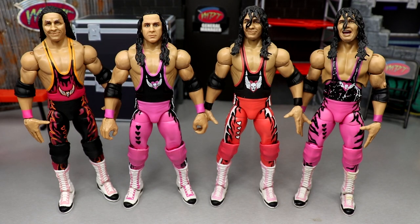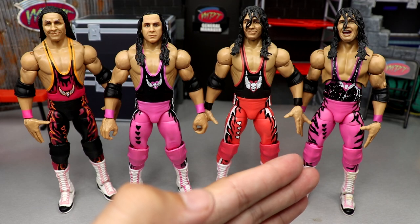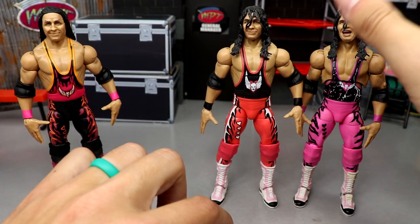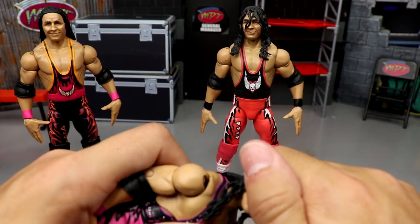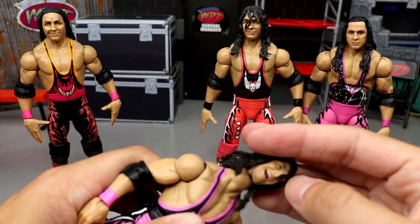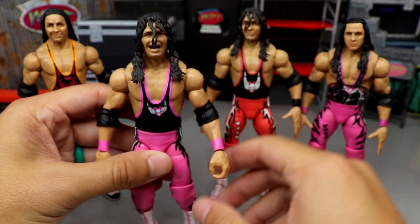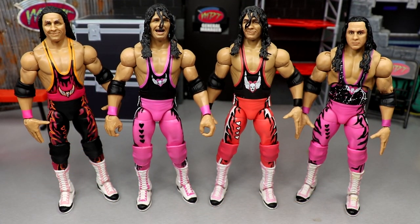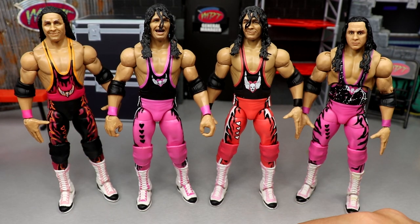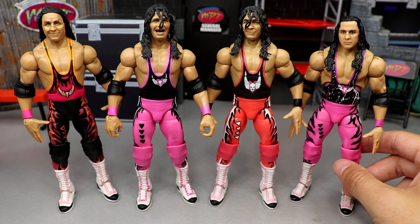For Bret Hart figure comparisons, you have the Survivor Series Elite on the far left, the Elite 94, the WCW two-pack with Goldberg, and the Ultimate Edition. You can swap the heads between the Ultimate Edition and the Elite 94 — putting this head on there isn't terrible, I kind of like the paint splatter gear. The yelling head sculpt on the Elite 94 sits a bit high though. They just can't nail Bret Hart, but I think the Elite 94 head sculpt with glasses is my favorite.